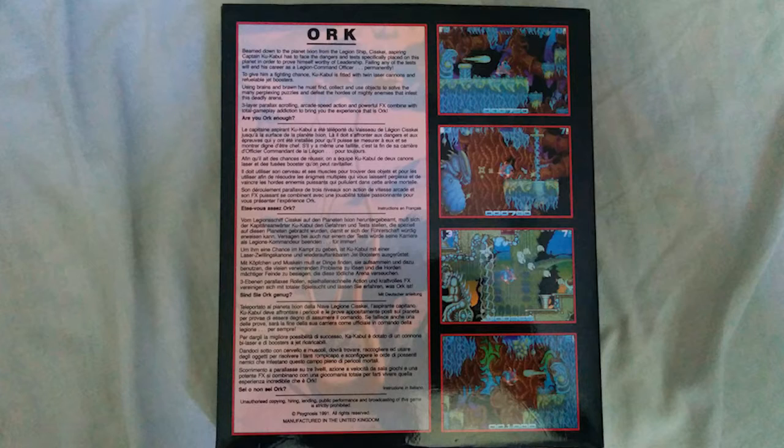You're not even fighting bad guys or anything like that — you're just trying to get through the equivalent of an exam. Alright, let's jump into the game.